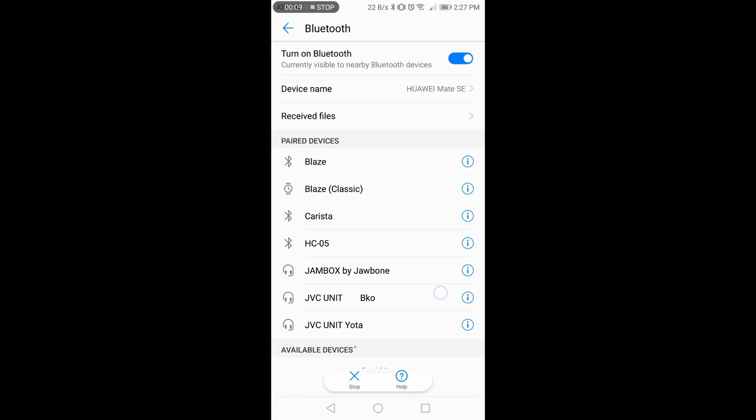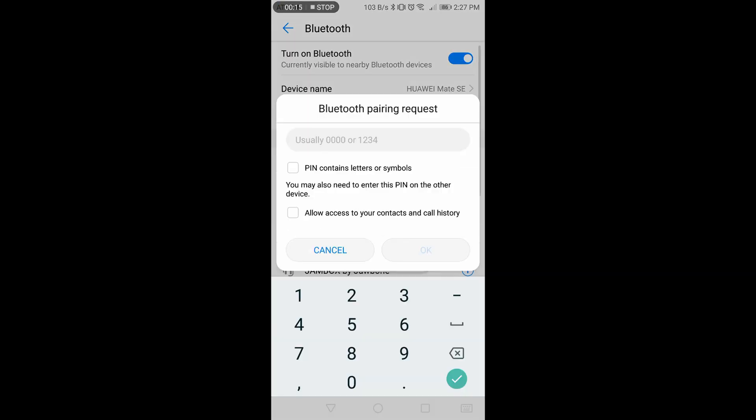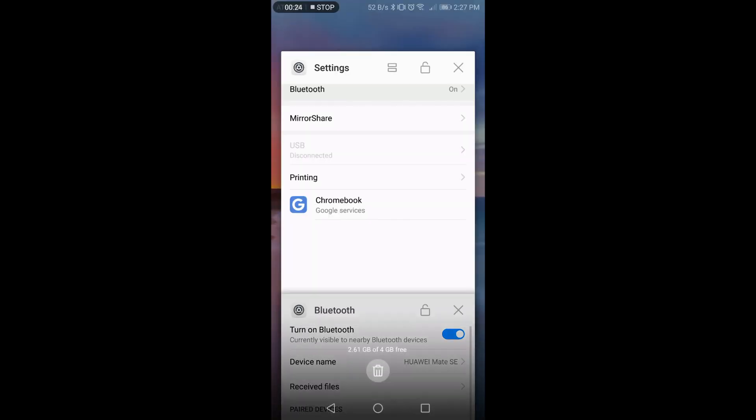After powering the unit on, you can start to set up your display. At this point, you can secure the unit to the vehicle in whatever way works best for you. Never work on the unit or connect or disconnect wiring with the hub powered on.